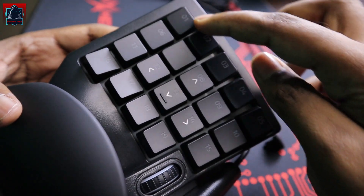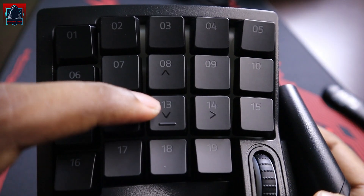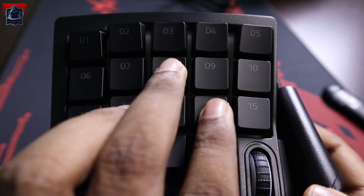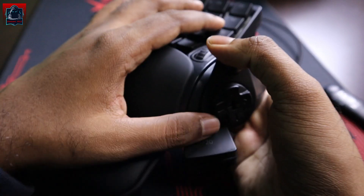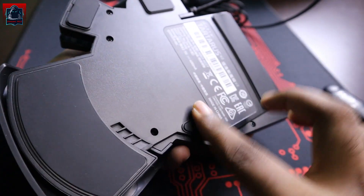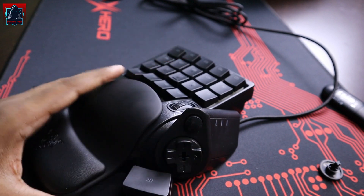Kalau korang tengok sini, dia 1, 2, 3, 4, 5 — macam biasa. Kalau korang perasan, kat sini 3-plus ni dia S, yang ni W, A, D. FPS punya games, kita suka letak tangan kat sini atas W, S, D, A semua. Lepas tu ni spacebar yang kecil. Cantik guys — 5 grid pad, dia macam rubber pad, so bila duduk atas ni dia takkan gerak, dia stay.